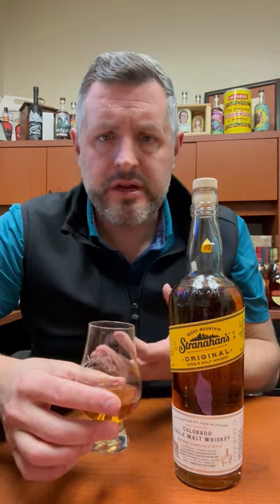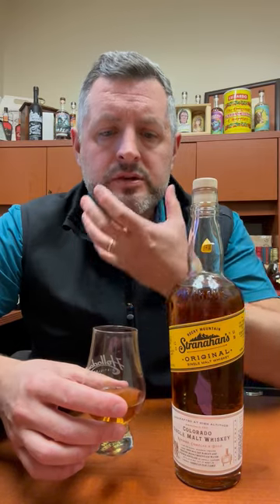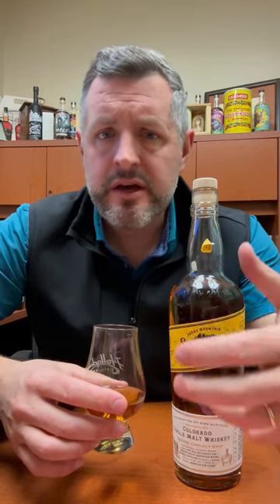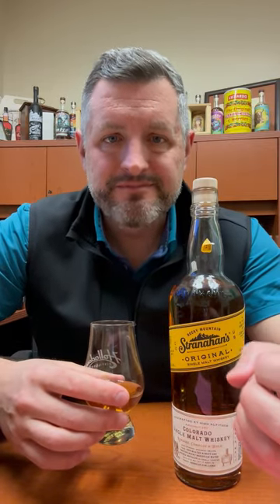On the palate, it's all cinnamon spice and sweet malt. It doesn't taste like scotch, it doesn't taste like Irish whiskey, it definitely doesn't taste like bourbon. There's a honey, malt sweetness, butterscotch component here — it just goes on and on. The finish is juicy, it's fruity, and it just keeps building up. It's a delicious, delicious whiskey. Cheers.